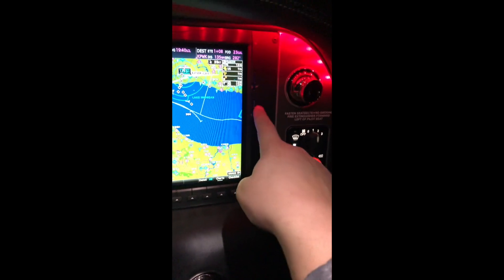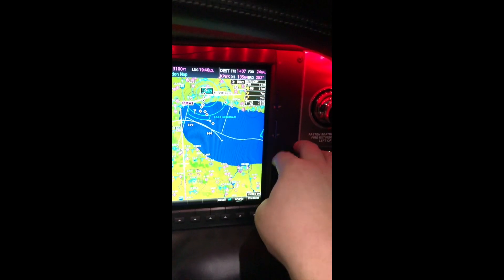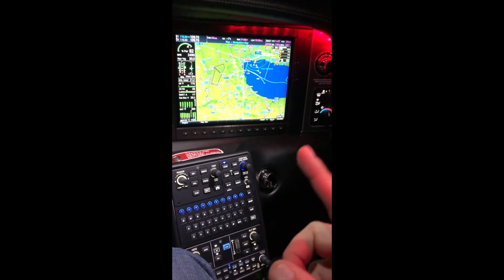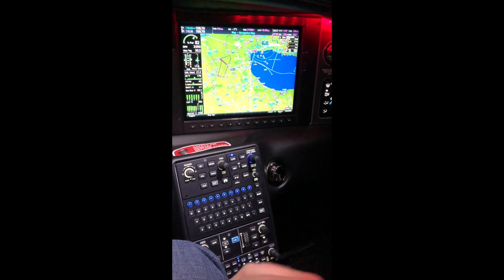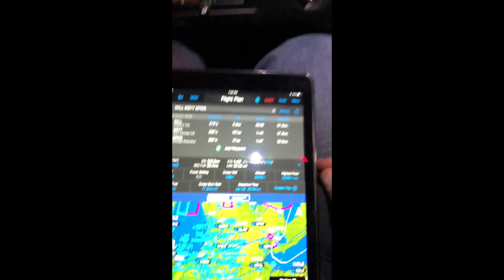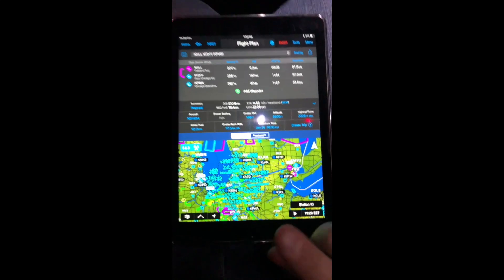Here's the Flightstream 510, which is in the bottom slot of the MFD. This is not an SD card — it looks like one, but it's actually a multimedia card that has a Wi-Fi receiver, Bluetooth sensors, and things like that. That's the connection that integrates directly with the iPad and Garmin Pilot.